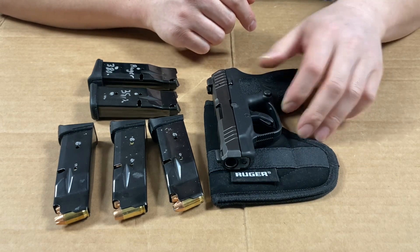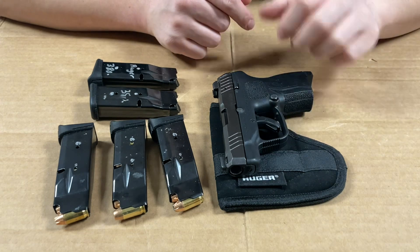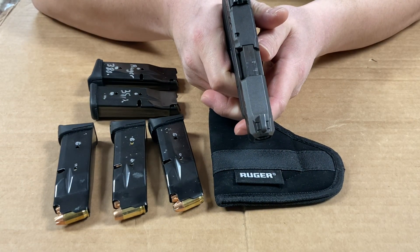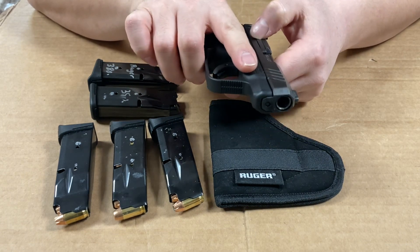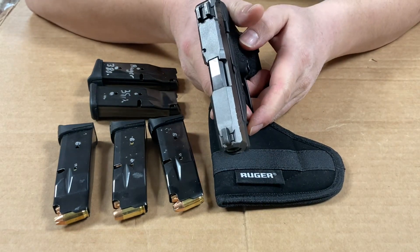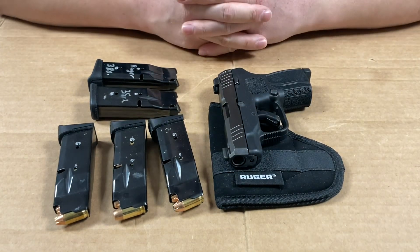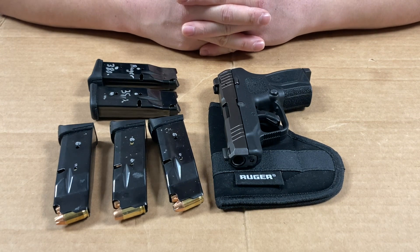In the next video I'll show myself limp-wristing this pistol, because a lot of full-size pistols are known to jam when you limp-wrist them since the slide doesn't fully blow back. Thanks for watching — if you like this, please like and subscribe to the channel, I'd appreciate it very much.